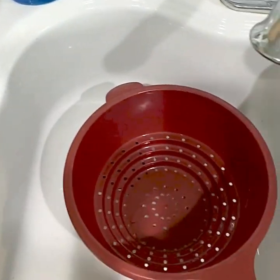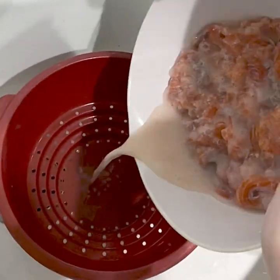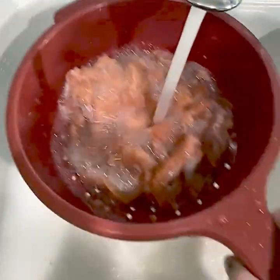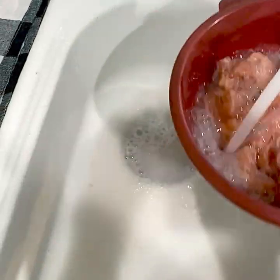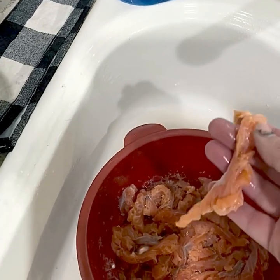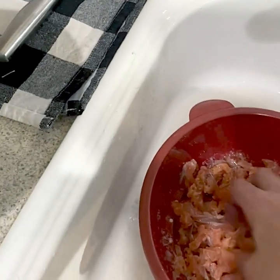Alright, it's been about five minutes or a little bit longer. I'm going to take the salmon out of the fridge and just rinse it completely off with water — I put it through a strainer to rinse it off. If we look at it, you'll see it kind of has this pale tint to it now, it's not as bright, but that just means the acid basically cooked it.